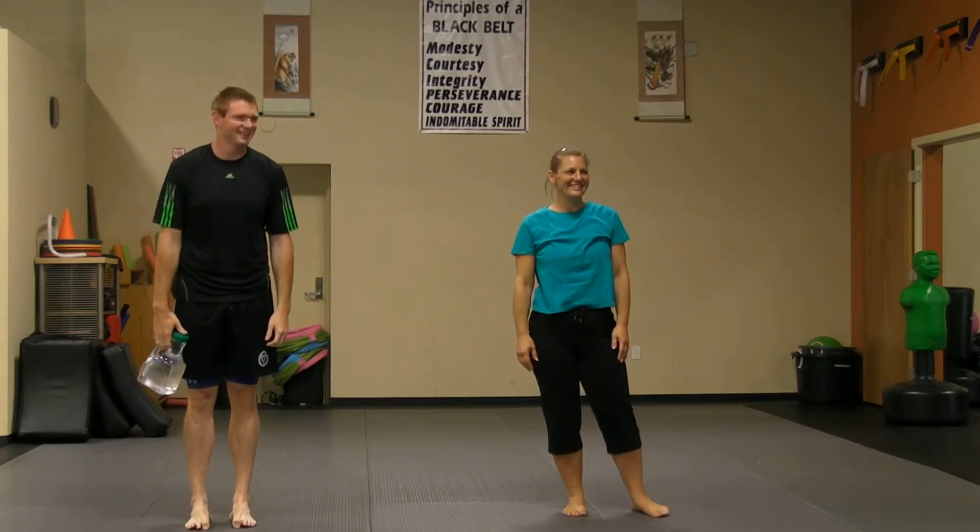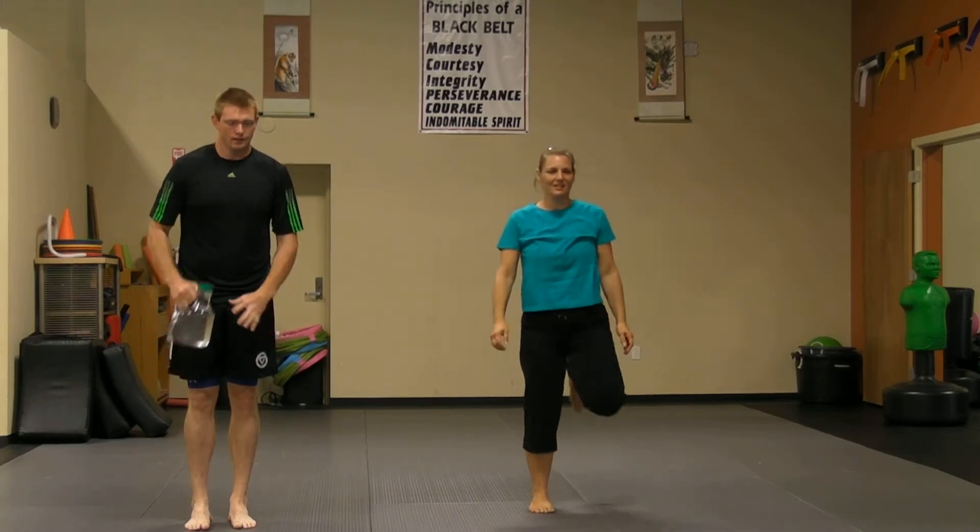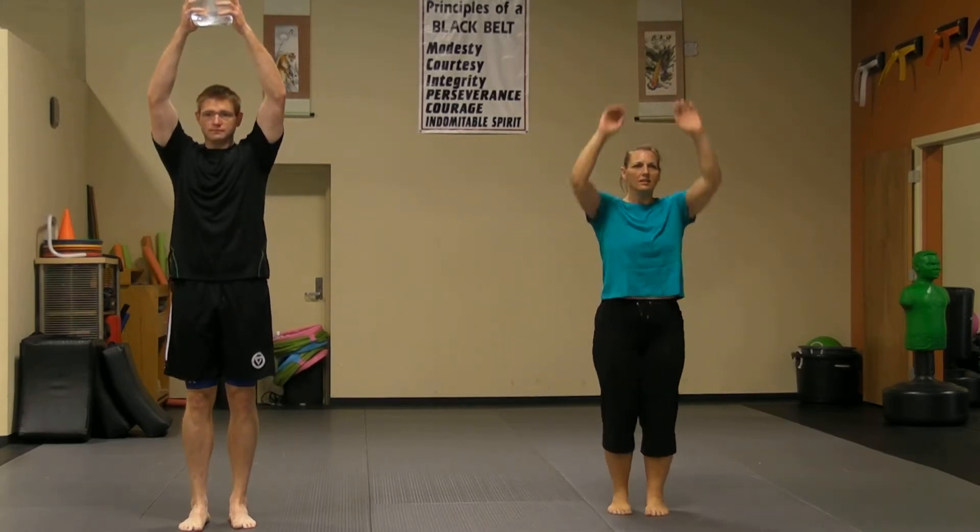You guys feeling good? Easy right now. Three, two, one — and continue.